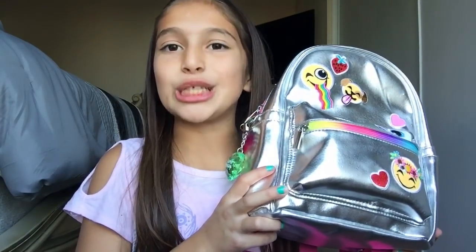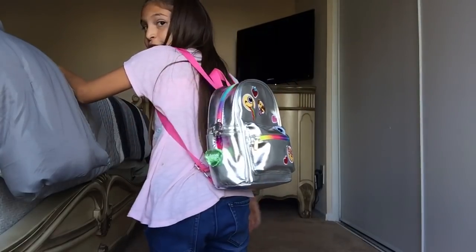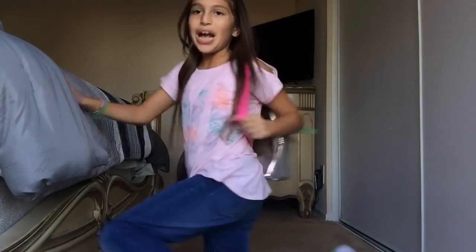So that basically concludes what's in my purse slash backpack! This is how it looks when you wear it — it's really beautiful. I hope you guys enjoyed! Make sure you subscribe to become a member of our family, click the bell to be notified when I post another video, and give this video a big thumbs up if you enjoyed this 'what's in my purse slash backpack.' Bye!